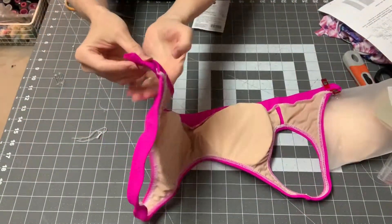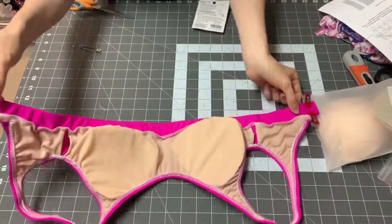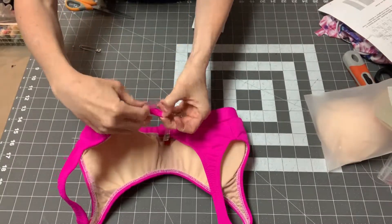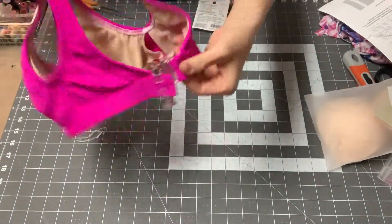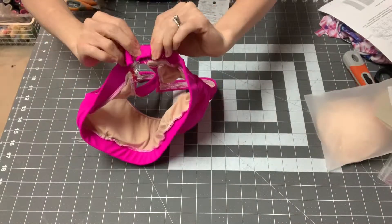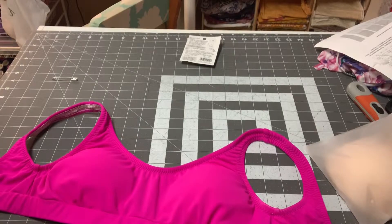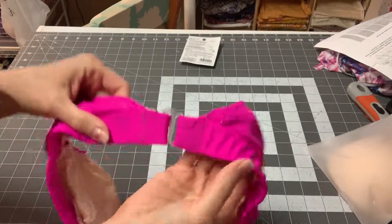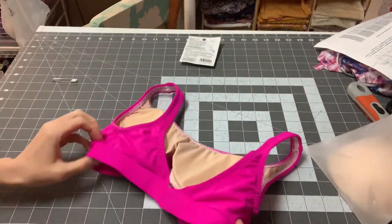On the other side, get your swim hook and make sure the hook part is facing down. Put the band through the oval part of the swim hook and fold it over, then tack this down the same way with a zigzag. And there you have it — the full coverage front with the U swim hook back is done. Remember the swim hook goes this way. You are ready to go to the beach!